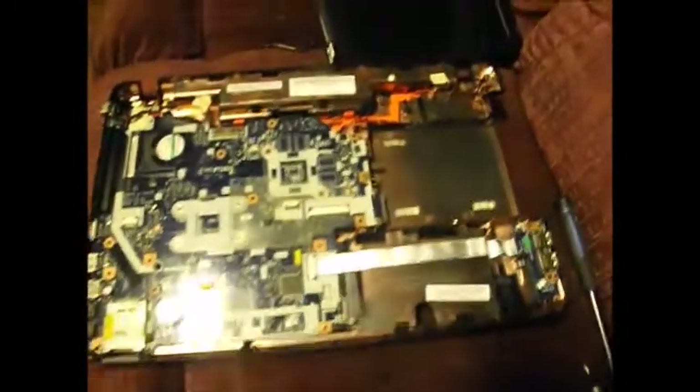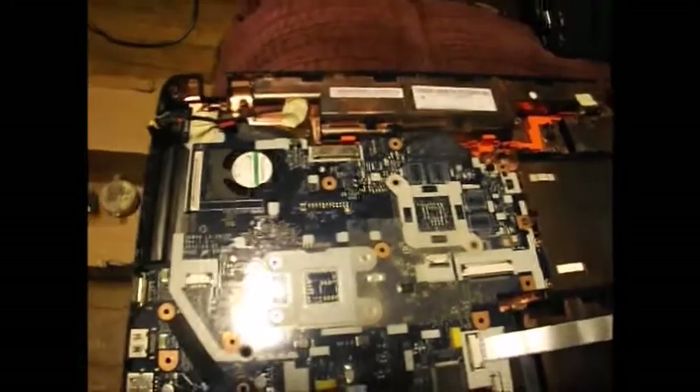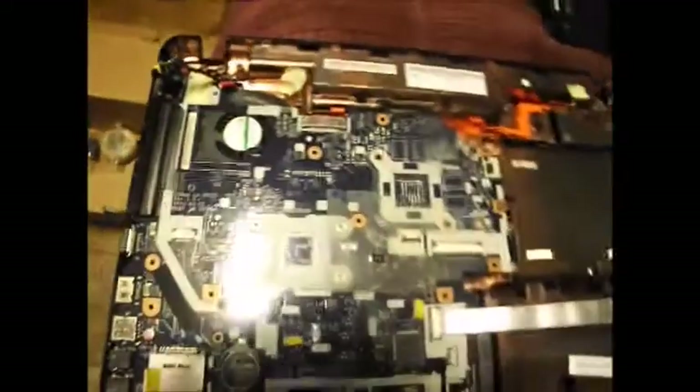We've got this little wire soldered back on. Now I need to put it back in this little spot down in here and reassemble everything.